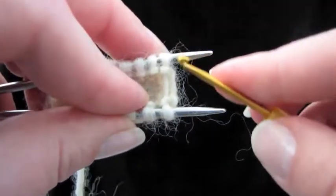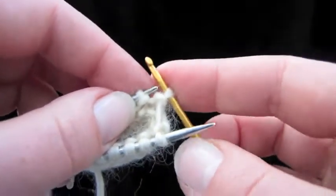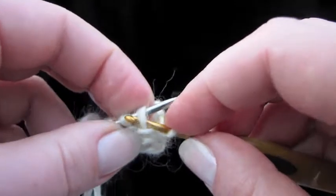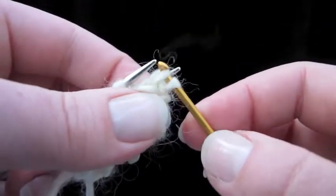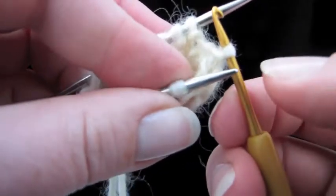What we're going to do is slip this back stitch here onto the crochet hook, like this. Just like that. Next, we're going to go into this stitch right here, just like that. Slip it off, and pull it through the stitch that you already have on your crochet hook. It really helps when you twist the crochet hook to hold onto the yarn.